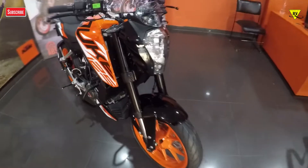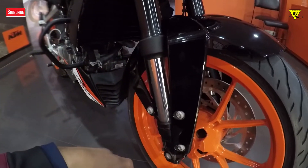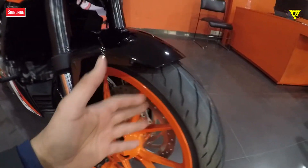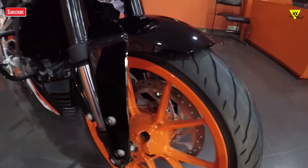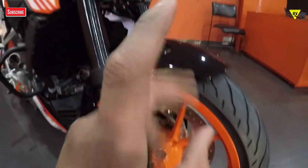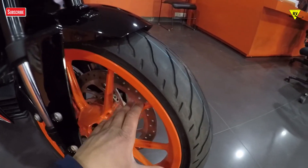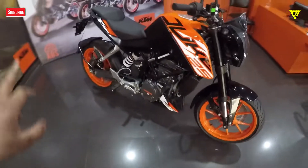If I talk about the front end, you get upside-down forks just like on the Duke 200, with a wide tire. It's the first 125cc bike to get a 300mm disc brake up front. You also get single channel ABS, which operates on the front disc only, not the rear disc brake.